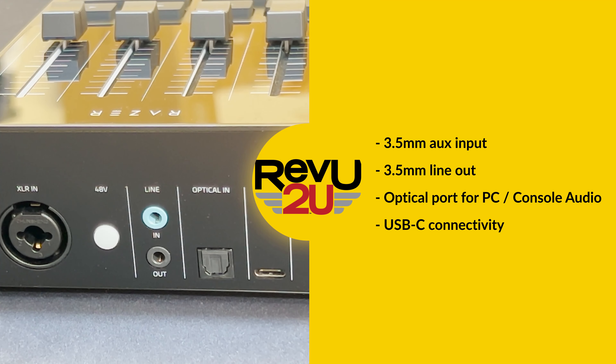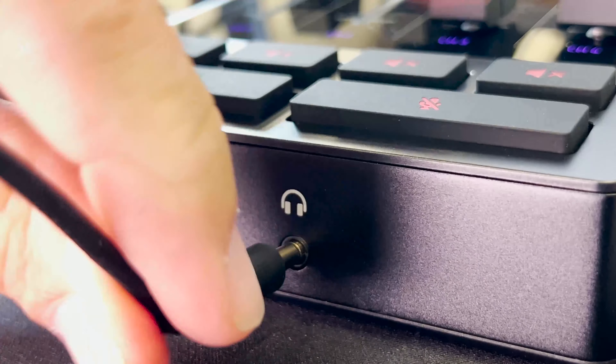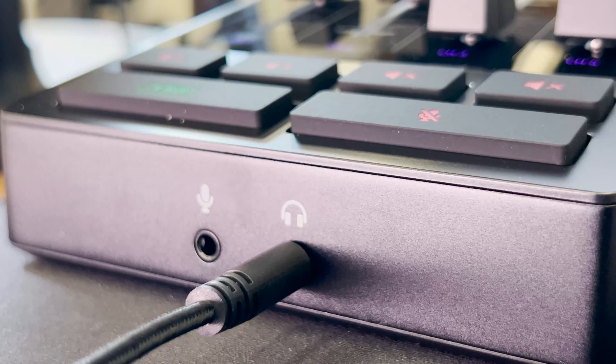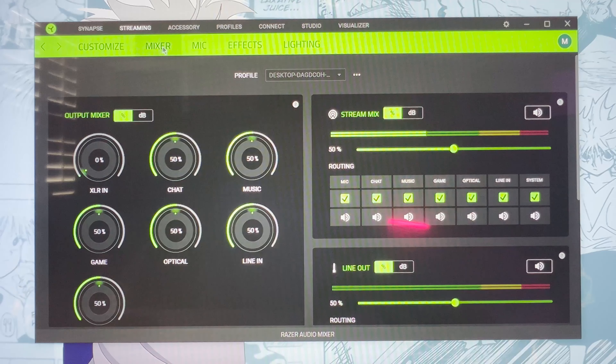Power and connectivity comes courtesy of the USB-C cable. The headphone jack can also be used as a monitor, so you can hear your microphone levels compared to your gameplay.